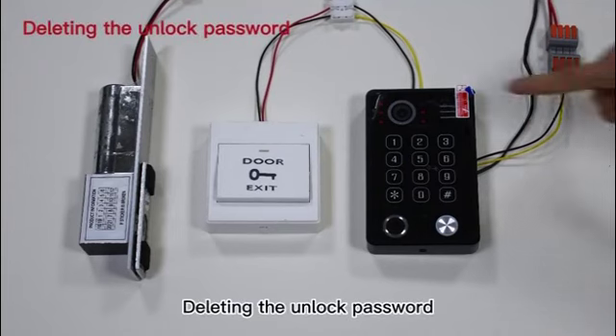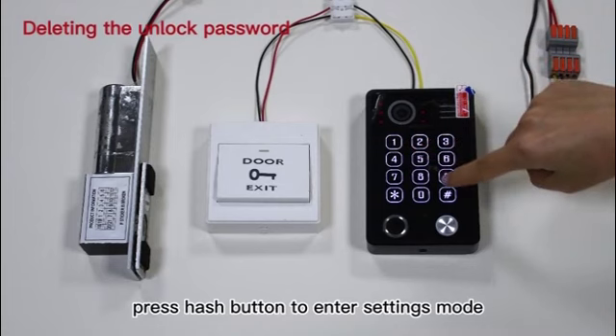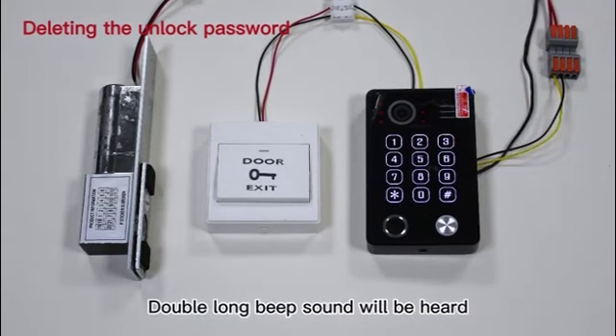Deleting the unlock password. Step 1: Enter master password 123456, press the hash button to enter settings mode. A double long beep sound will be heard.